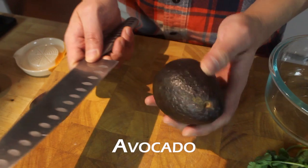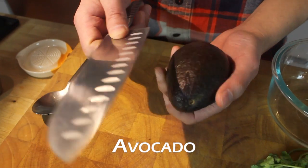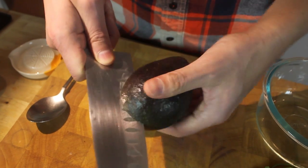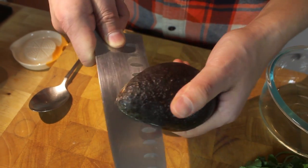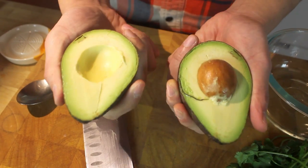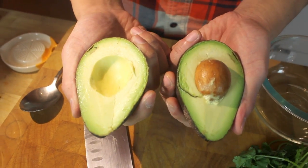Get a sharp knife and put it right down the middle. As soon as you feel the pit, just start going around — hopefully you'll meet right back where you made the first cut. Just twist. Perfect. That's a beautiful avocado.